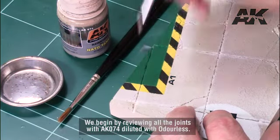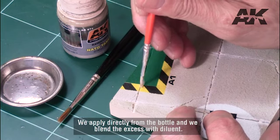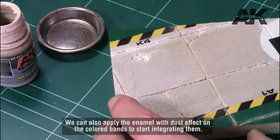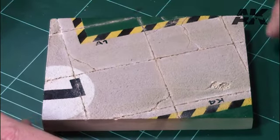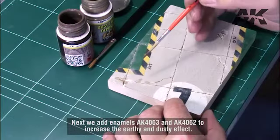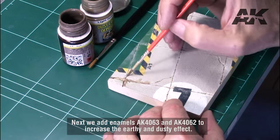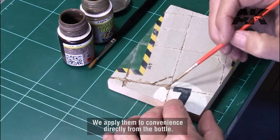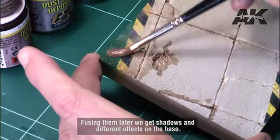We begin aging by reviewing all the joints with AK-074 diluted with odorless, applied directly from the bottle, blending the excess with diluent. We can also apply the enamel with dust effect on the colored bands to start integrating them. Next we add enamels AK-4063 and AK-4062 to increase the earthy and dusty effect. We apply them at convenience directly from the bottle, fusing them to get shadows and different effects on the base.